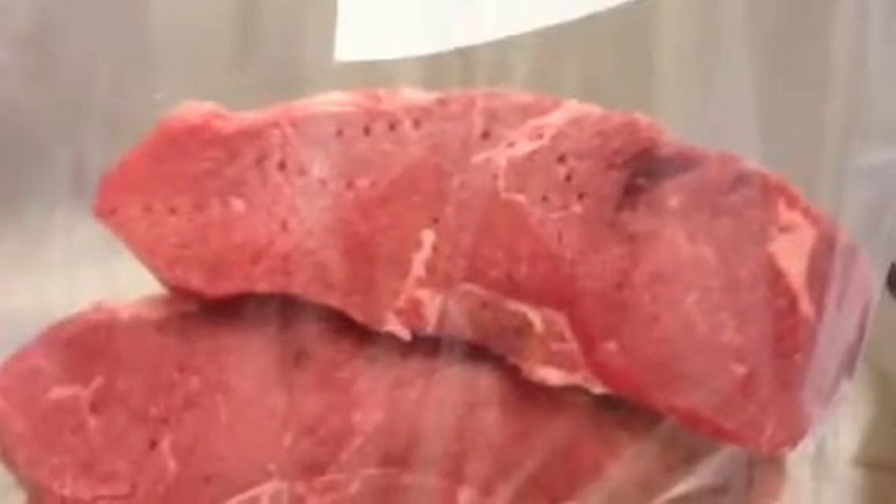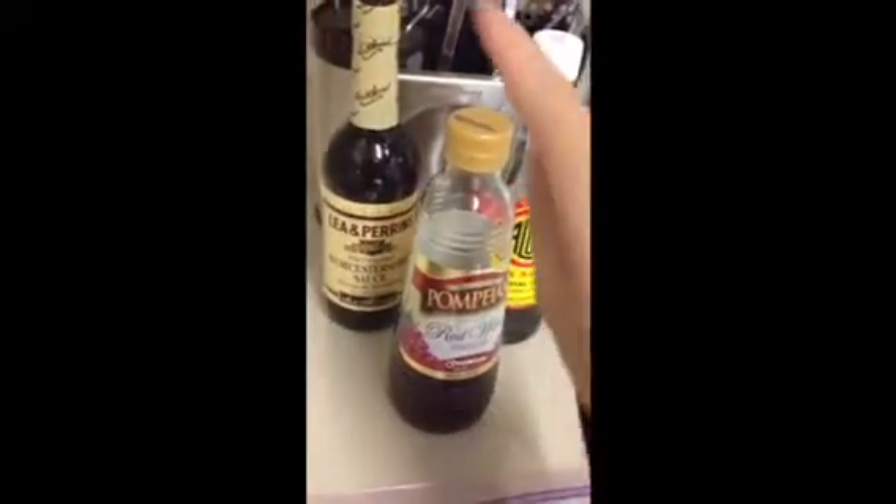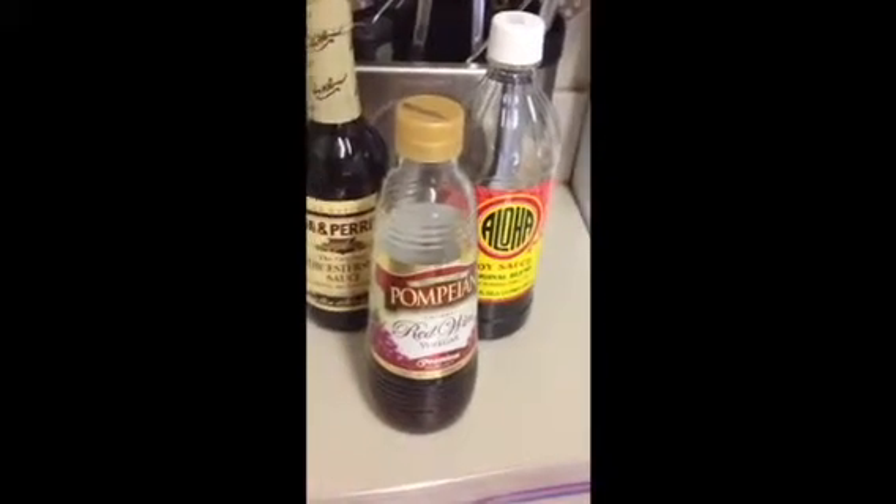Then put the steak into a large Ziploc bag. Add one cup of red wine, one cup of Worcestershire, and one cup of soy sauce, and dump it into the Ziploc bag.